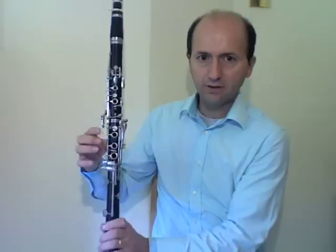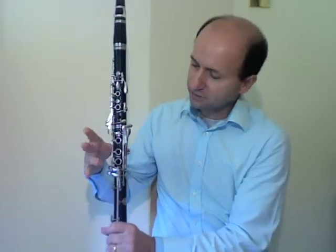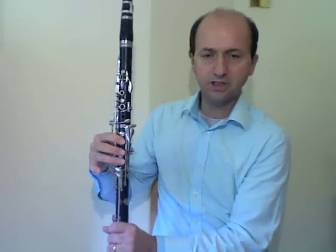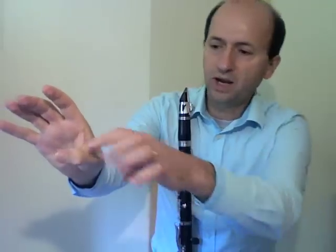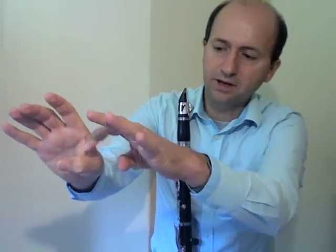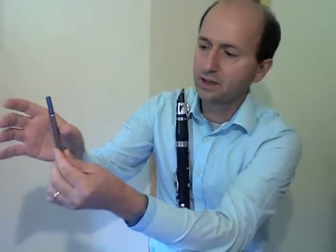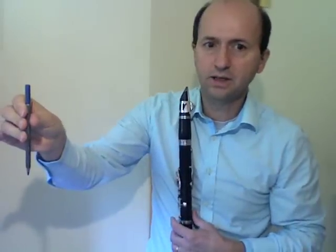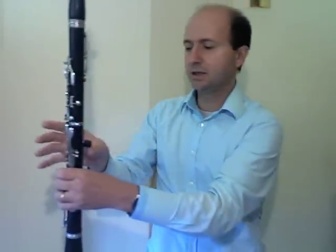You have three fingers on the right hand — three holes, three fingers. It won't make a difference whether these are up or down in terms of pitch today, but it gives a more secure hold if they're down. The thumb rest sits between the knuckle and the nail, right about there. To help you get a good feeling of holding the clarinet, take a pencil, hold it with three fingers and the thumb, and apply the same idea to your clarinet.